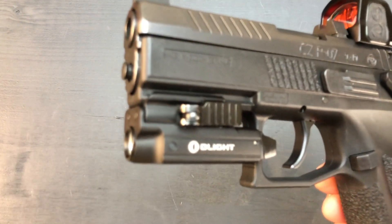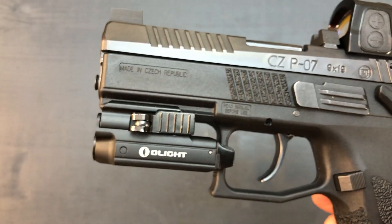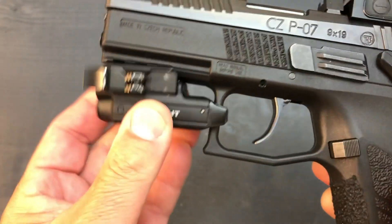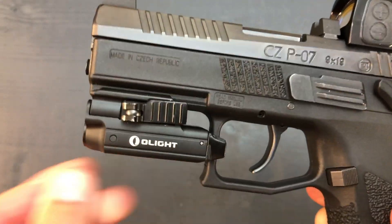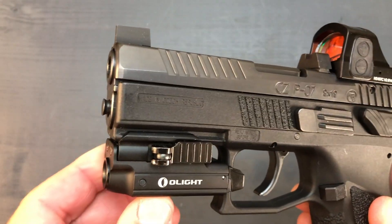The Olight Valkyrie Mini light works fine. It may not be the best and brightest out there, but it works just fine. I love the way it's so easy to install and remove if you need to move it around, change it to a different pistol, whatever you need to do with it.